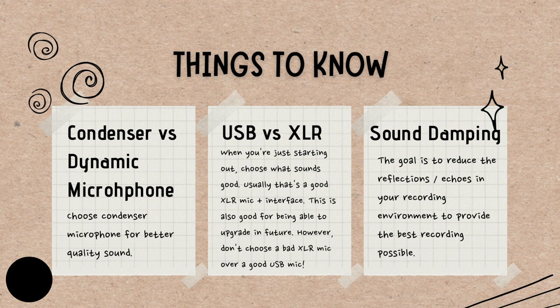Let me remind you: get started recording. If you had a choice between a good USB microphone that sounds really good and a bad XLR microphone, go for the good USB microphone. But if choosing purely on quality, I would go for XLR microphone plus audio interface at the top. Sound damping, as I mentioned, is to reduce reflections — essentially echoes in your recording environment. It's very difficult to remove that in post, so make sure you try and get it right before you record.